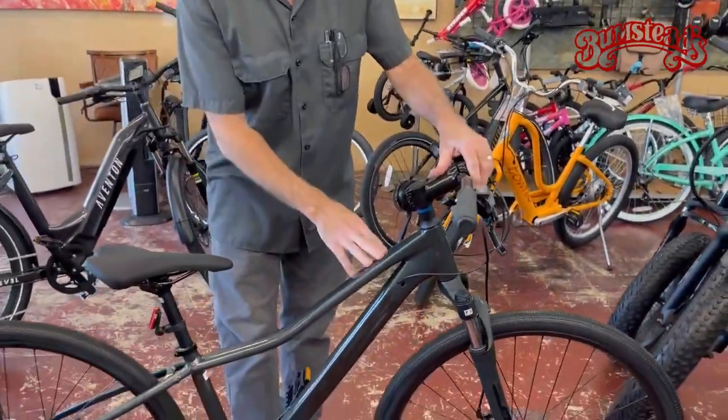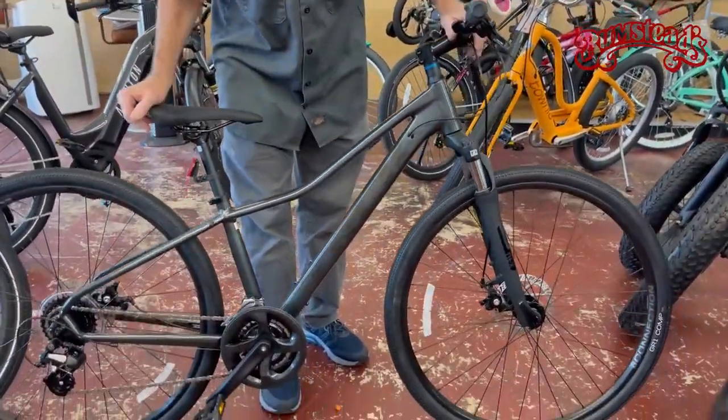The Dual Sport line from Trek — they have different ones. The 1 being their most entry-level, most affordable.